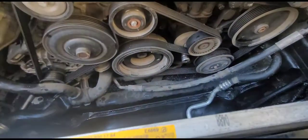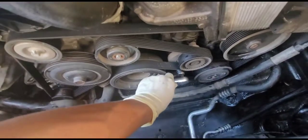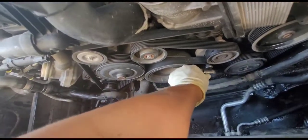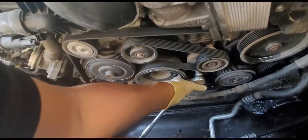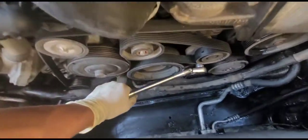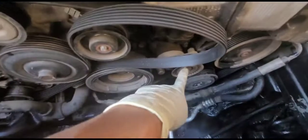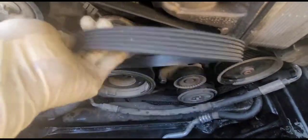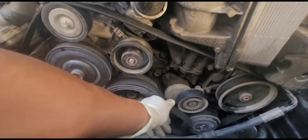I already took a picture of the belt routing so I know how to put it back after replacing the radiator. Press down counterclockwise and remove the belt from the side. It's kind of hard to work with one hand and record with the other. You don't have to remove the entire belt — just move it out of the way enough to replace the thermostat.